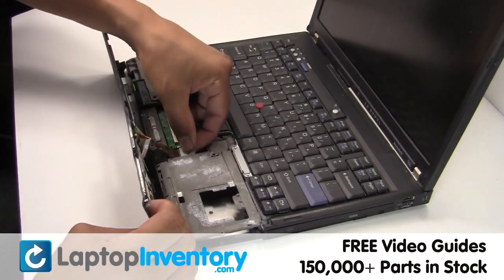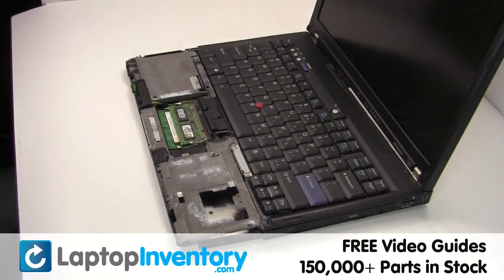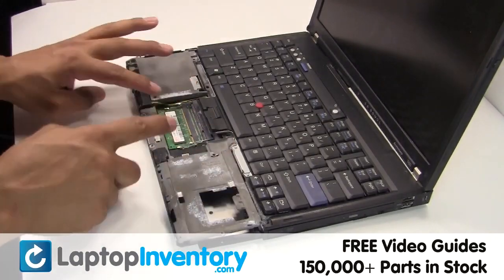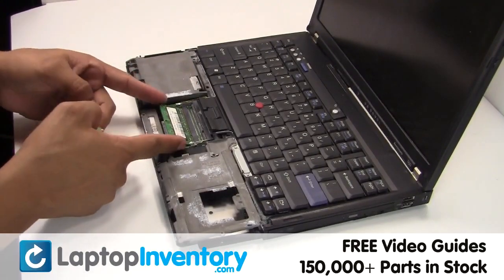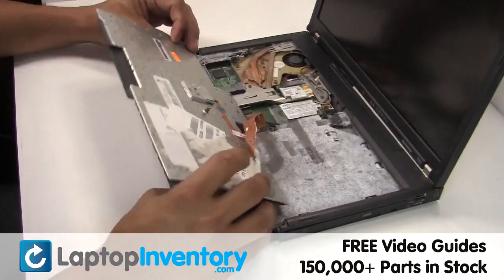Gently disconnect the cable. Remove the touchpad. Remove the RAM card. Gently pry out the keyboard.